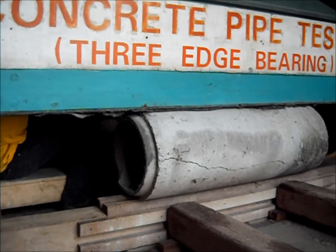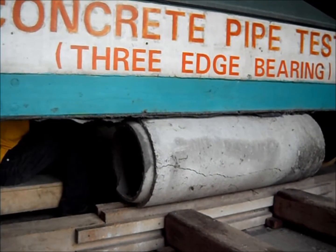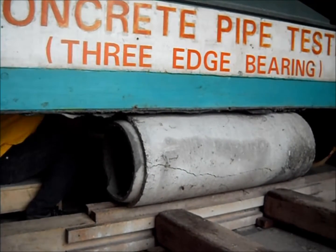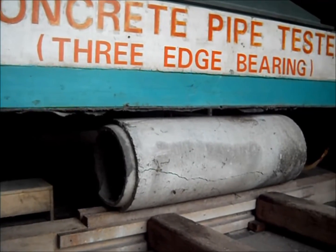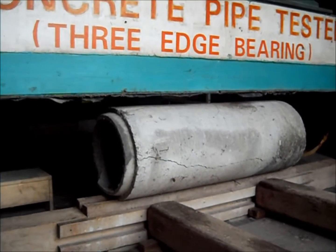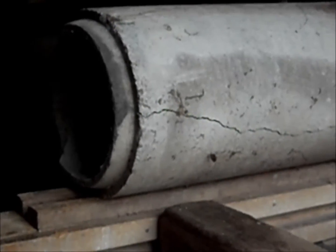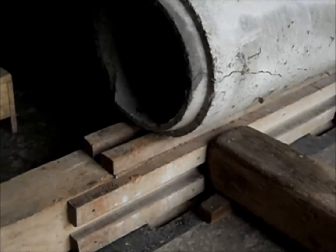Presence of cracks like this is one of the indications that the pipe has reached its compressive limit. When it does, machine contact will be removed, freeing the sample from loading. This test is done to analyze the possible capacity of the pipe when induced in actual site loading like traffic loads, embankments, and uplift forces from nature.